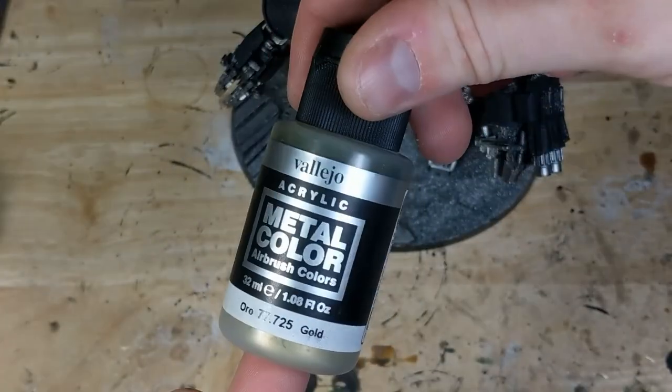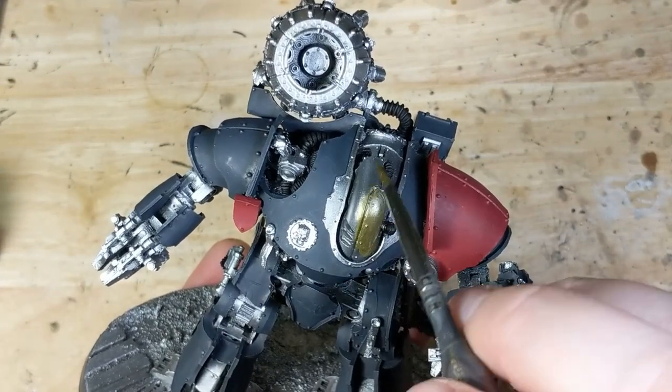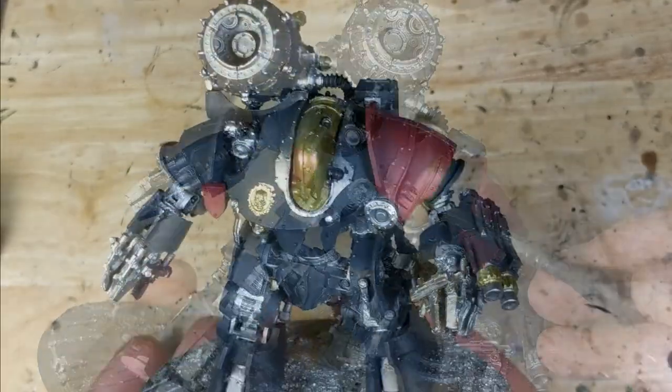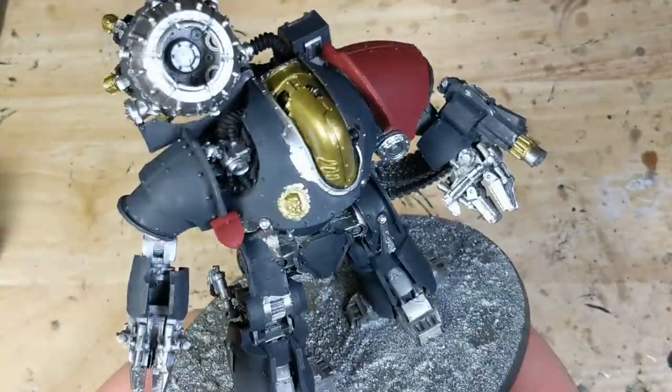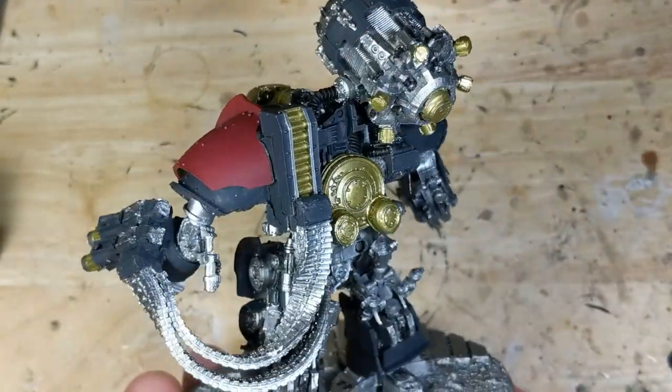For that, I'm using Vallejo Metal Color Gold, and I'm going to apply it to just the areas of highest importance: the faceplate, the Mechanicum sigil on the chest, the engine, the brass casings in the ammunition hopper, some minor details on the plasma mortar, and the apparent cooling fins on the bolt cannons. This breaks up the silver while drawing attention to the weapons and upper torso.